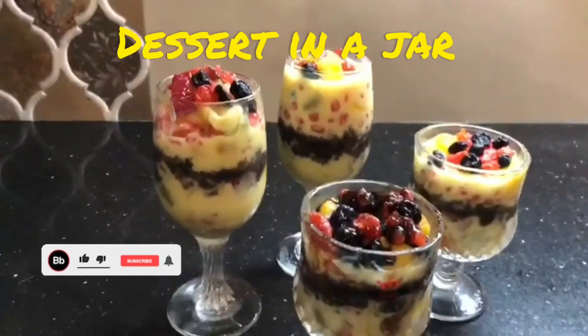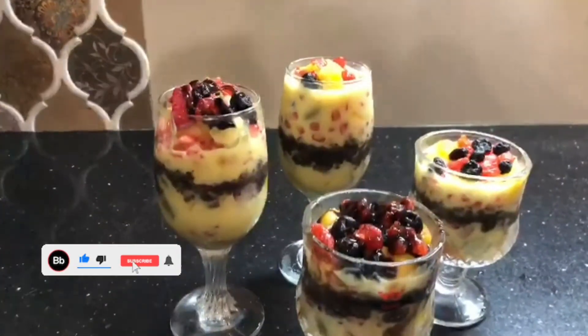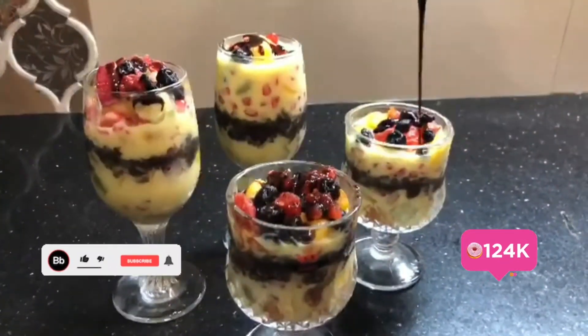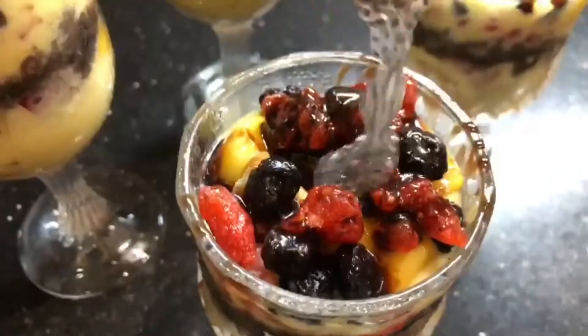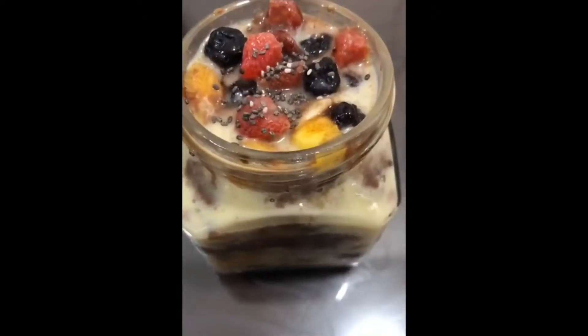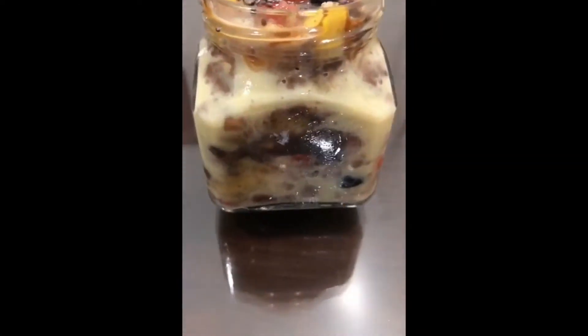Hi everyone, welcome to the Divine and Delicious Kitchen. Today we are going to make a delicious dessert which is so beautiful and simple. We make a dessert in a jar and we can assemble it in many ways.